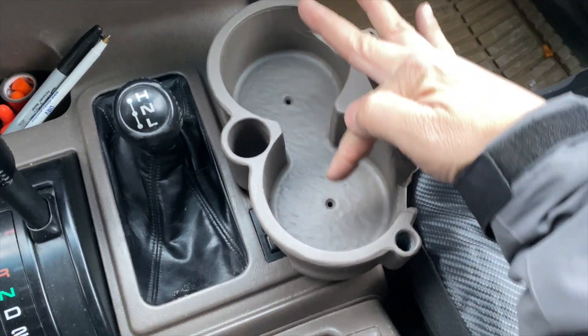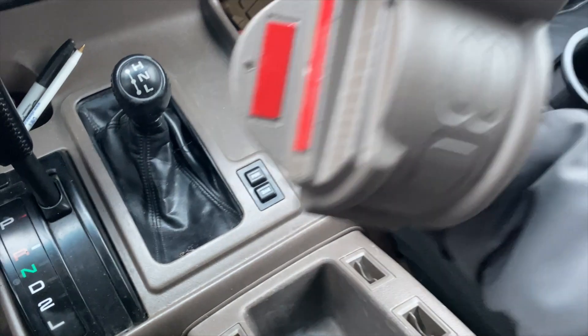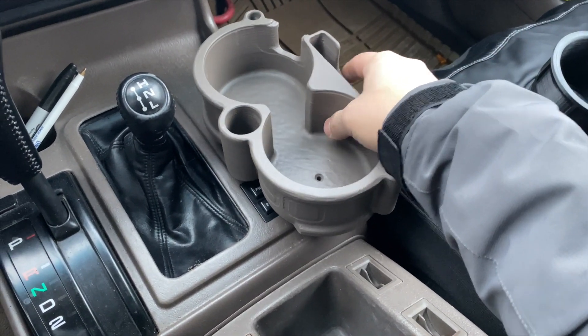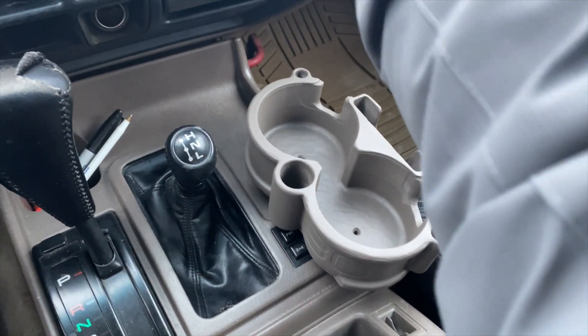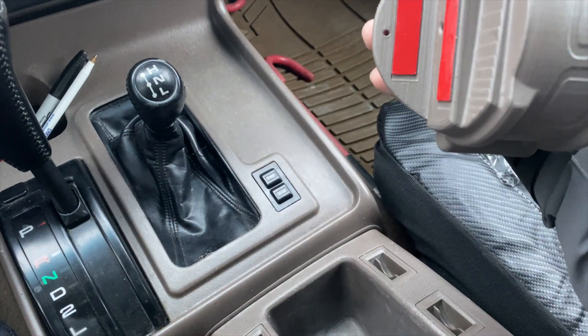There are holes right here and on the side. What I'm going to do is go ahead and apply the double-sided sticky tape and see how well it holds up. If it doesn't hold well enough, I'll go ahead and put the screws in — maybe at least two screws on the side.